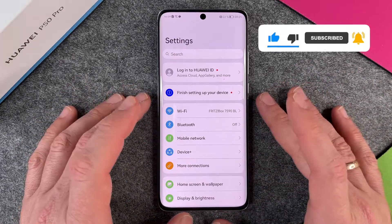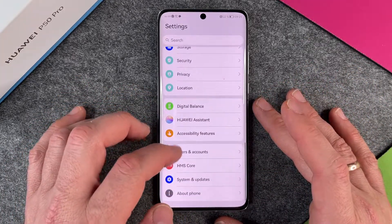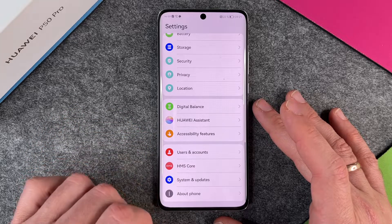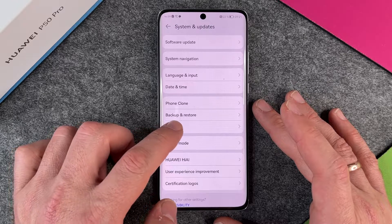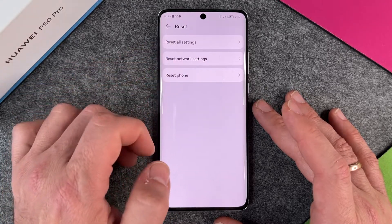Then I go all the way down to System and Updates and click on it. Then I have here Reset and I click on it, and we have three different options.